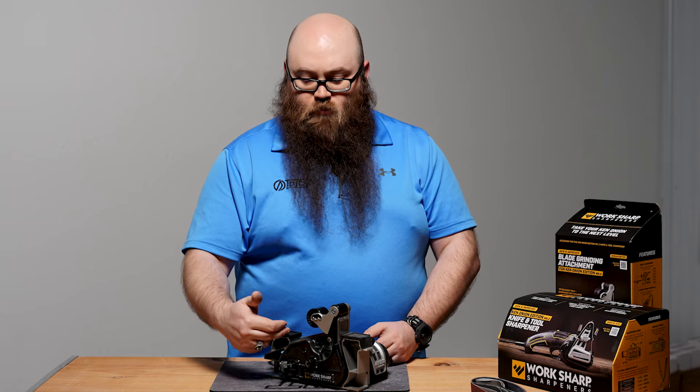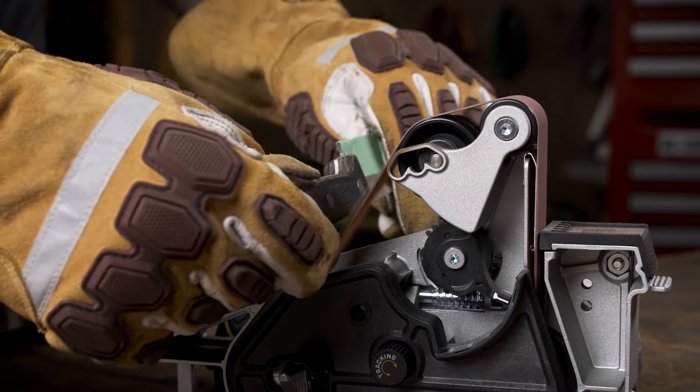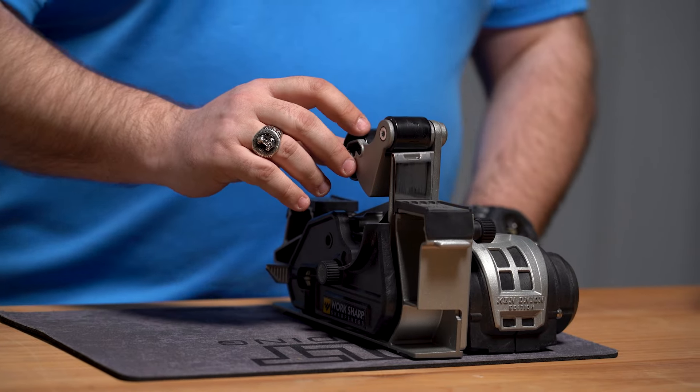Next thing is in this area here, you have what you would call your slack belt. This is for handle shaping. You could also use it for something a little bit bigger that you maybe can't get in this section, but primarily it's for handle shaping.